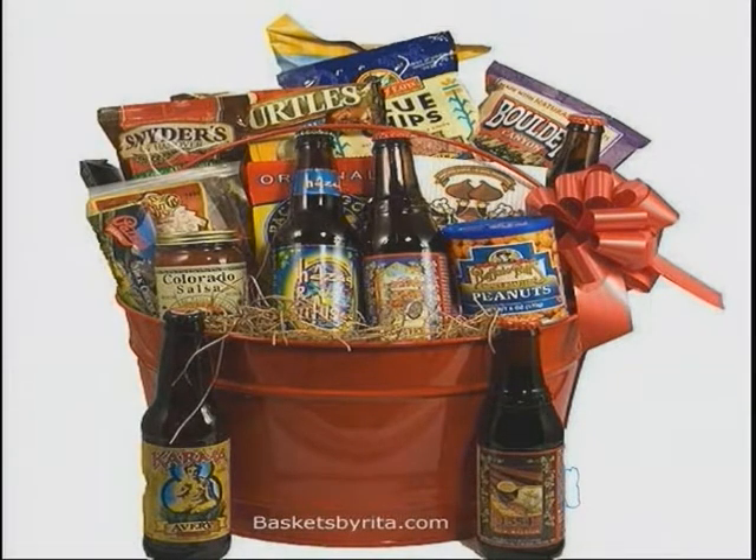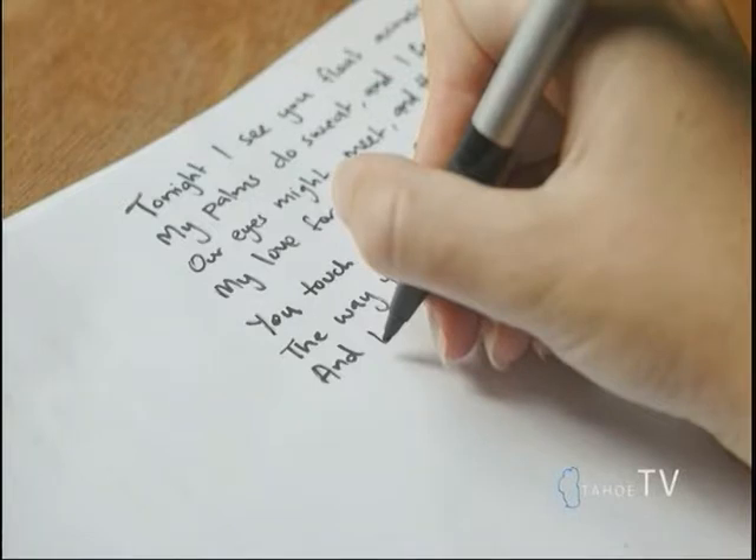This one is going to be a personalized calendar. I don't have a picture of it, but you can go to vistaprint.com and mixedbook.com and put in pictures of things you and your loved one have done together.